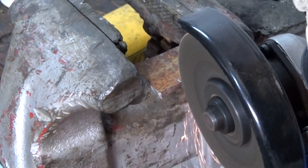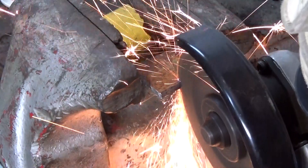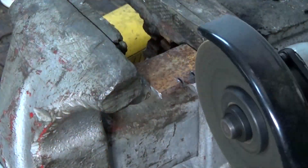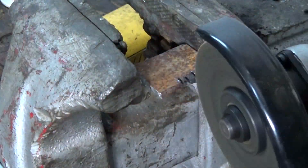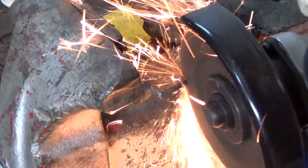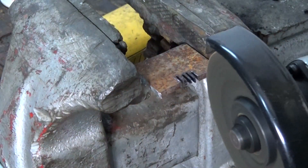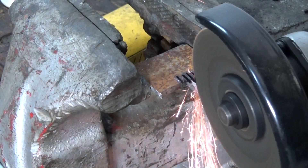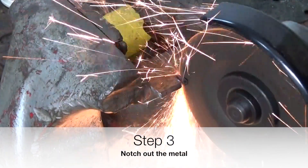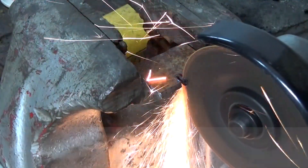The next step is to remove the section that you have marked out. I'm just using a cheap angle grinder here — one that you can get from any store.